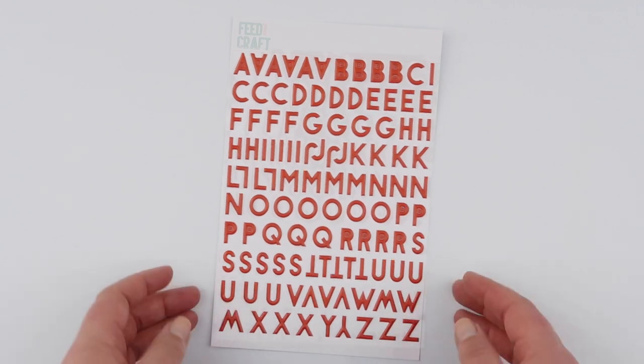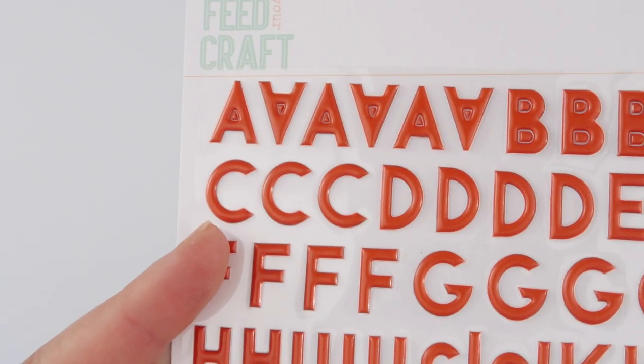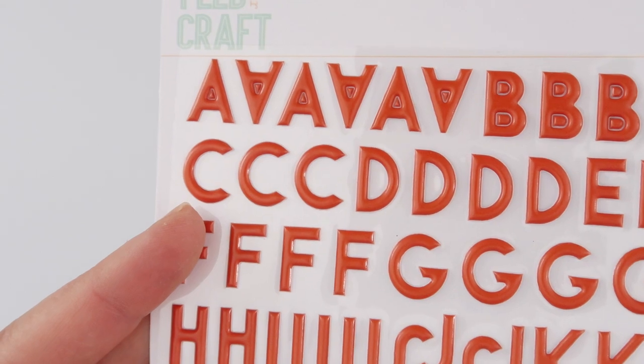There is also this beautiful red puffy sticker alphabet in the kit, and it is just the perfect shade of red to go with this kit.